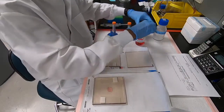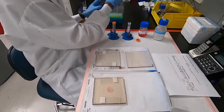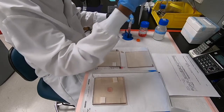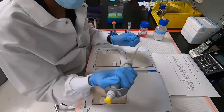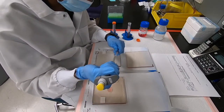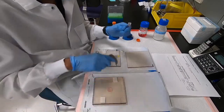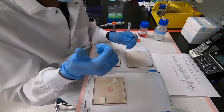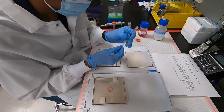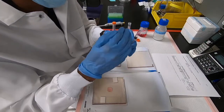Now we'll add the required amount of DMEM. As mentioned earlier, if we were encapsulating cells, the cells would be in this DMEM. It's always important to use the syringe pull instead of pushing the pipette. We mix DMEM and the alginate in the syringe itself — you can see the DMEM settling to the bottom while the alginate is at the top, so mix it well to make sure it's uniform.